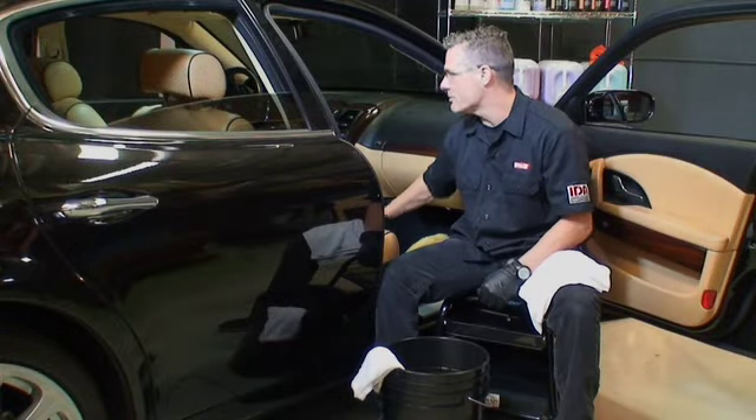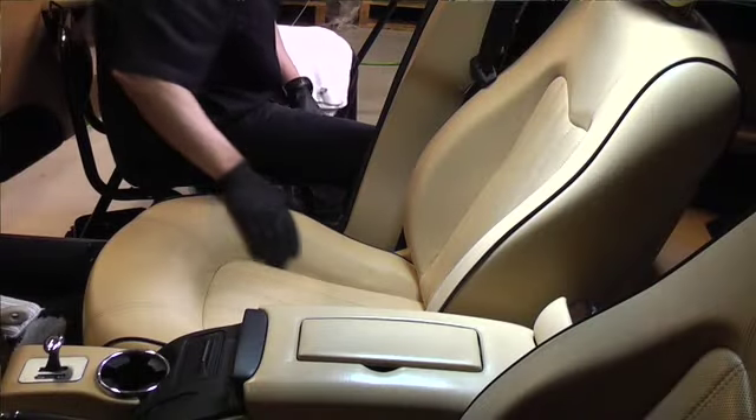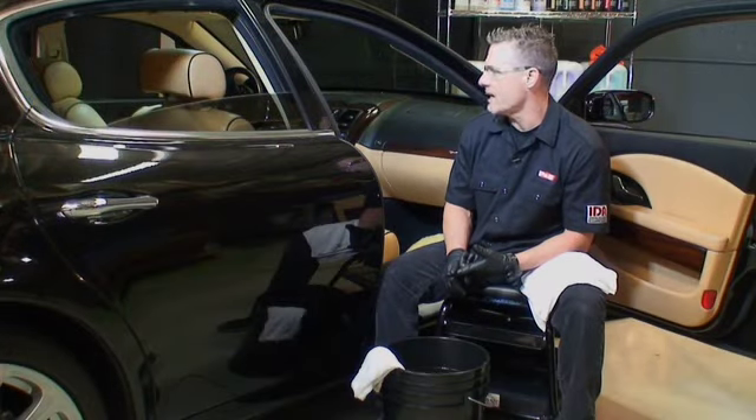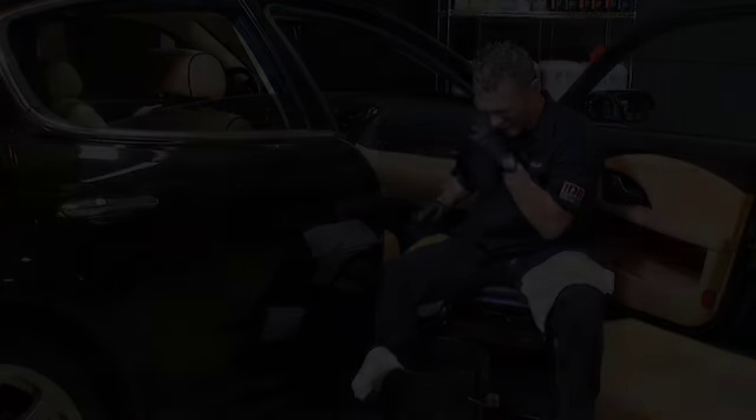Now this is starting to dry and you can really see the natural look and appearance it's taking on. That's really the benefit of Express Interior Cleaner — you can actually clean the seat and walk away without having to worry about residual residue, streaks, stains, or chemical streaking the material. It leaves a nice natural finish.